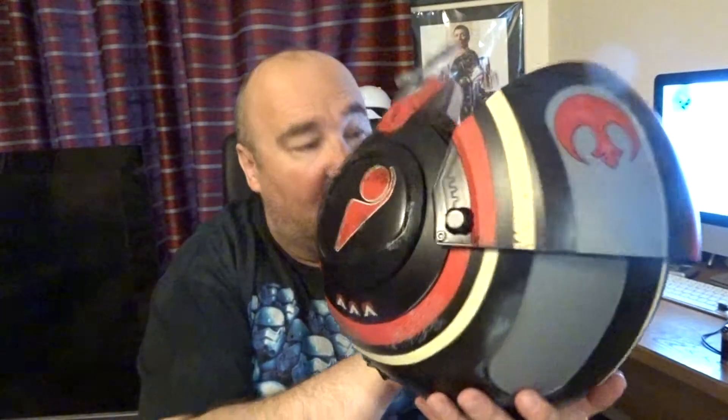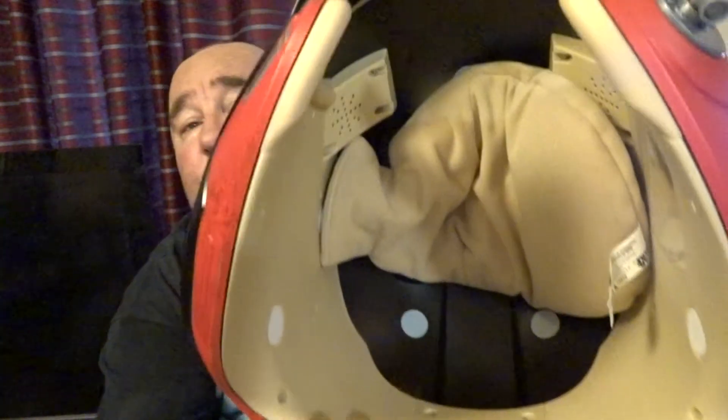Inside, I think there's six speakers. Actually, there are two speakers — the others are sticky pads. There are two speakers at the top, right at the top there — you can see them.